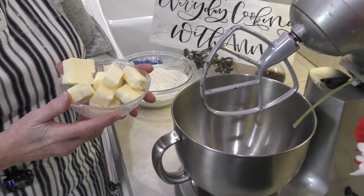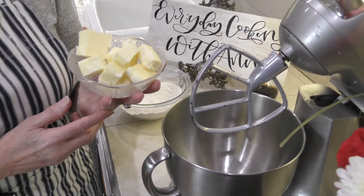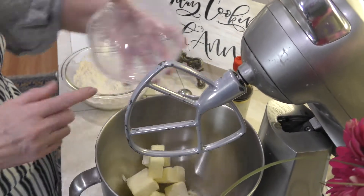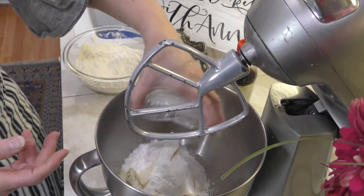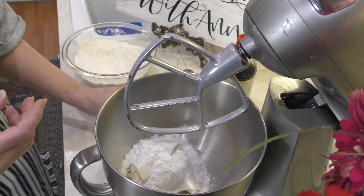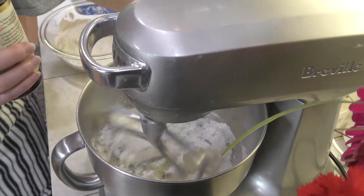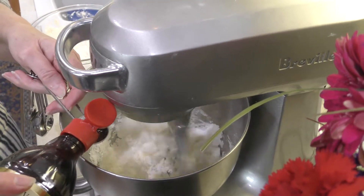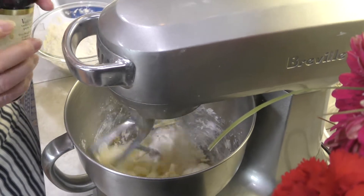To make the tart pastry, we are going to use one and a half cubes — that's three-quarters of a cup of butter. I've already cubed it up so it will mix easily. We also have a half a cup of powdered sugar. I'm going to mix this up, and while it's mixing, I'll add a teaspoon of real vanilla.